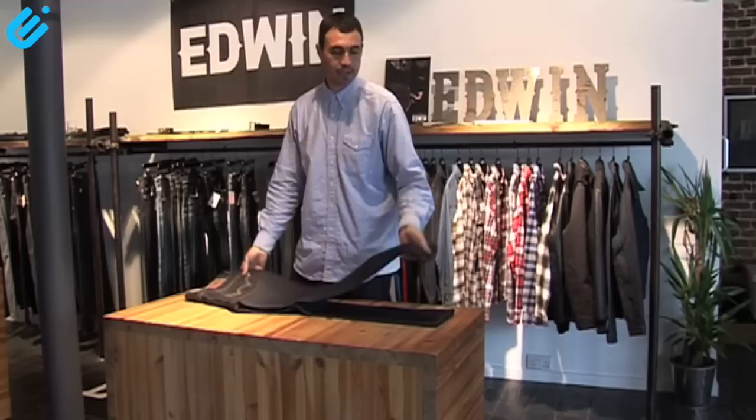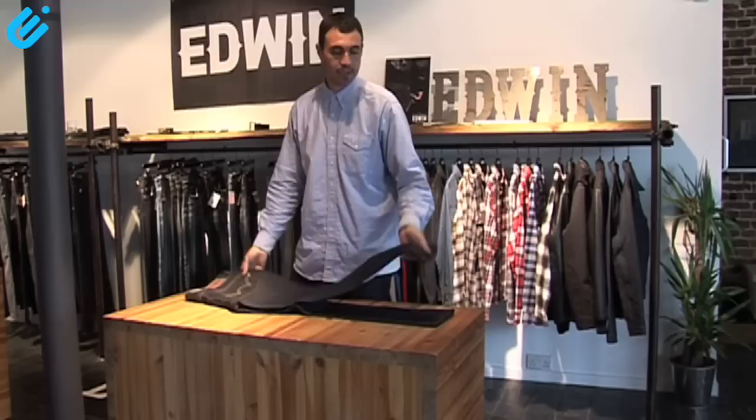If you want to wear it straight away, give it a rinse and spin. But to get the best from it, really leave it without washing for at least six months. Then you'll start to get all the little personal things that you carry around in your pockets showing through and make the jean a more individual piece for you. And that's the ED-77 Slim.